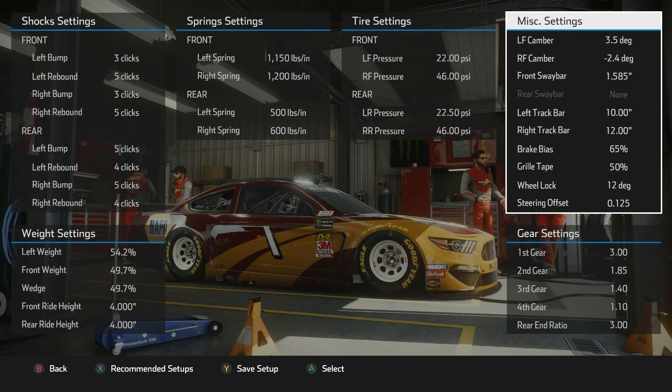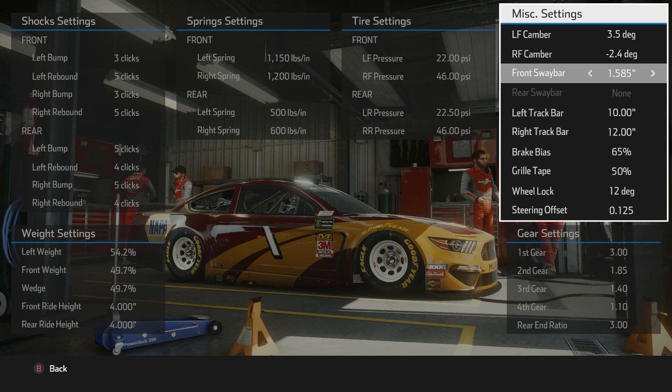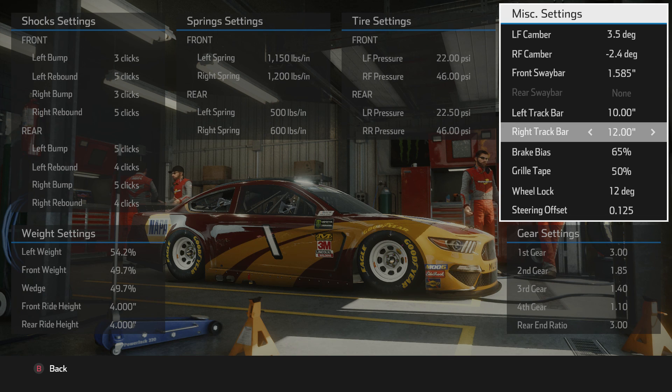The camber settings: I went down to a negative 2.4 on the right side, which is a pretty conservative camber setting designed to make the tires last for a full run. The left sides really don't wear that much, so I was pretty aggressive at 3.5. I also went with a pretty stiff front sway bar, which is stiffer than what you see at a lot of mile-and-a-half tracks, but it seemed to work well and make the car comfortable here. On the track bars, I've got a difference of two inches, which is a lot for me — I'm usually a half inch to an inch — but again that seems to make the car turn without getting it loose coming out of the corners.